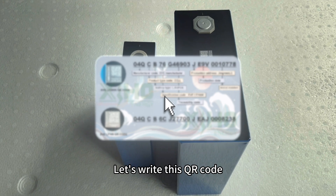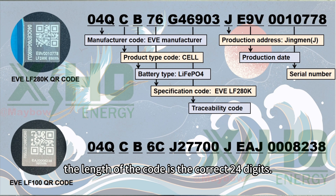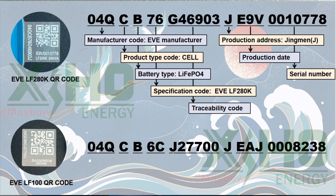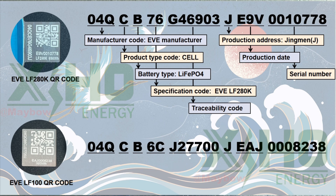Let's read this QR code. First of all, the length of the code is the correct 24 digits. '04Q' represents the EVE manufacturer — almost all batteries produced by EVE start with this code. 'C' represents the product type: cell. There will also be 'P' or 'M'.